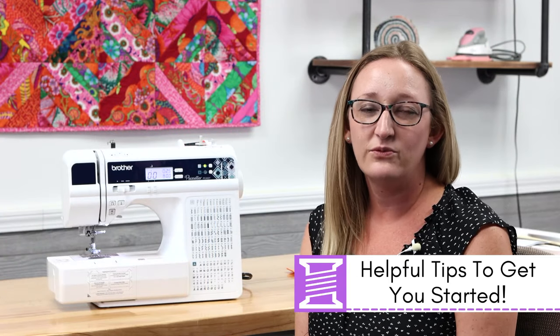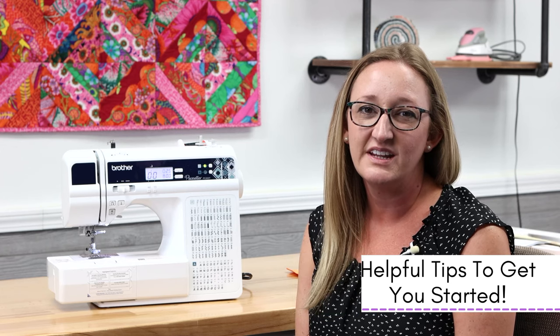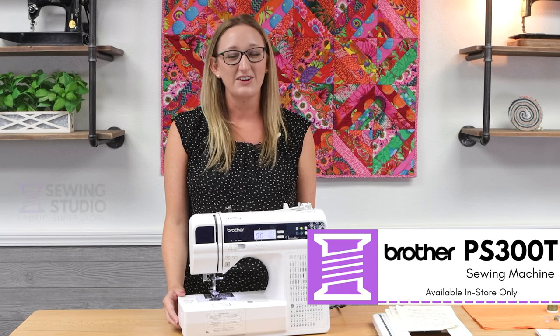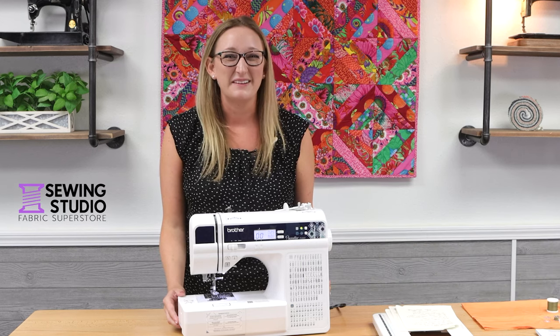A couple of helpful tips: when threading your machine you need to have your presser foot in the highest position. Also when using the auto threader, make sure your needle is in the highest position by pressing the needle up and needle down button. Now that you know how to use the Brother PS300 it's time to get sewing. If you have any questions please give us a call or come visit us at the store. Thanks for watching and happy sewing!